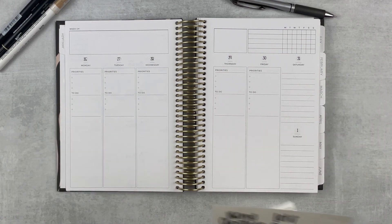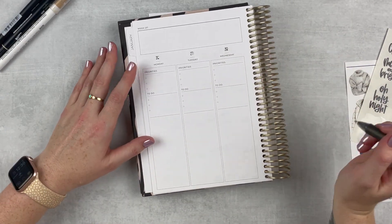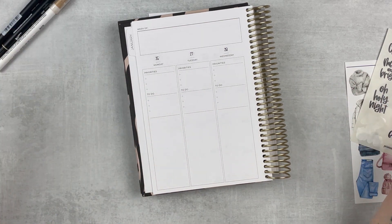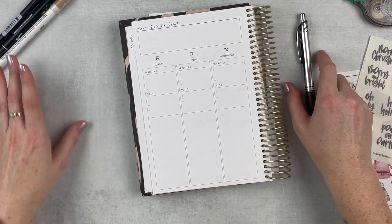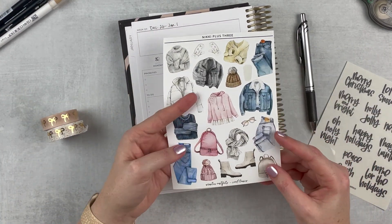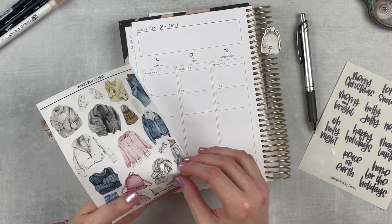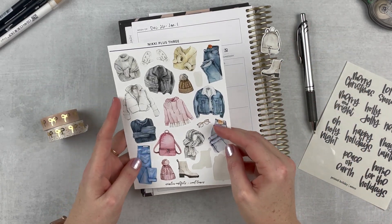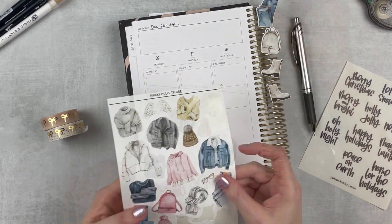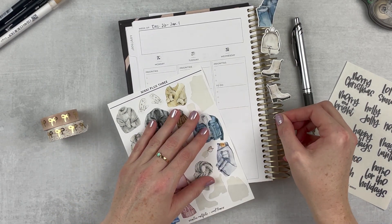To start, I want to play with the section up here and write in the date range — December 26th through January 1st. I think I'll just write the whole thing out this week and see how I like that. Then I'll go ahead and add some washi and decorative things. I'll throw in these cute little boot stickers and then maybe one of these little jean stickers — these are so cute — and maybe the glasses too because they kind of match my theme this week. Oh no, I just broke them!